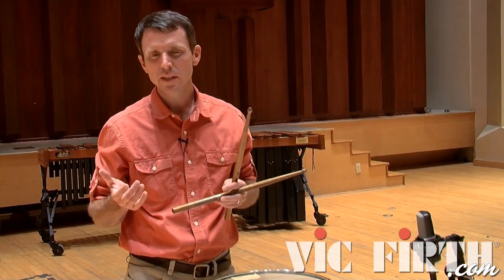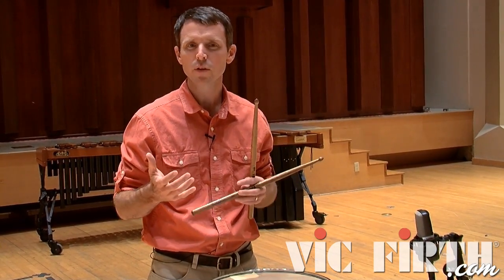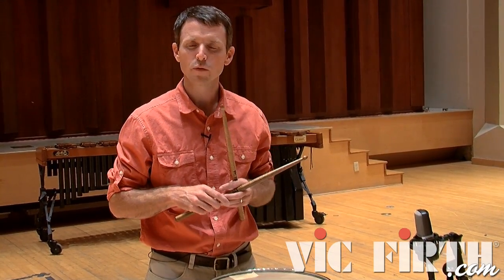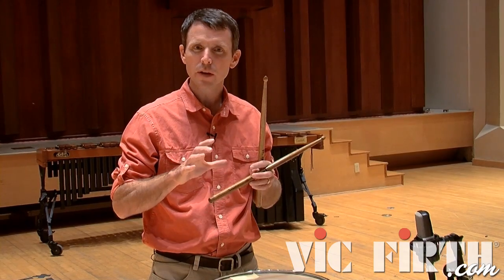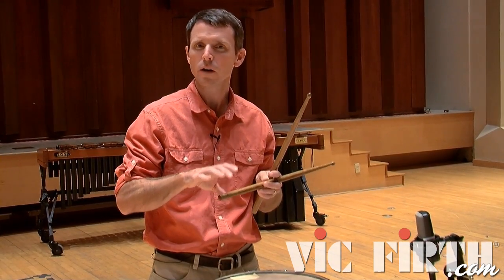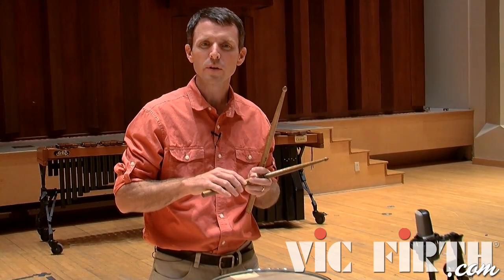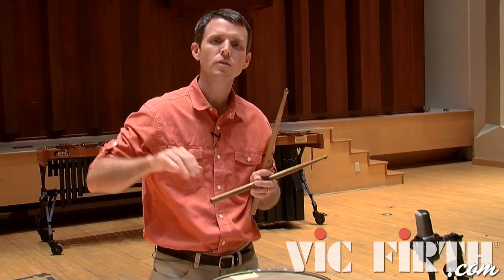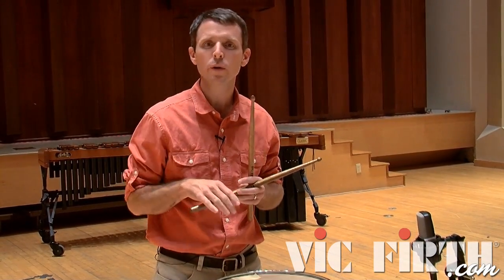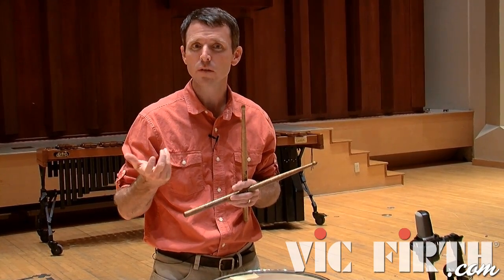In measure 46, we again need to lift a little bit to create some separation. We also have accents here that weren't present two bars before. I'm putting four notes within the rhythmic underlay of the first two rolls, and with the third roll — because it ties into the downbeat of the next bar — I'm playing through all the way to that next downbeat, filling up with six notes of rhythmic underlay.